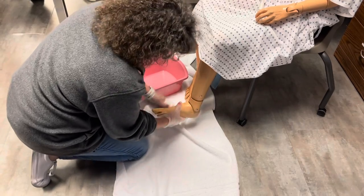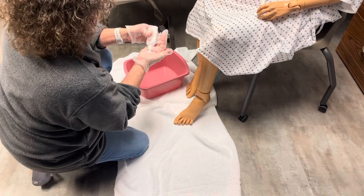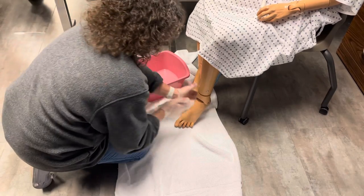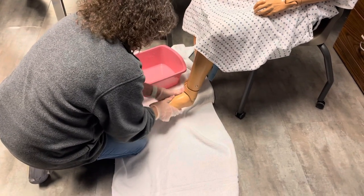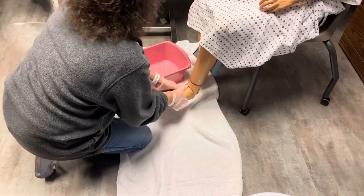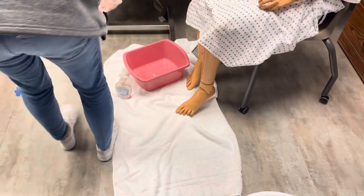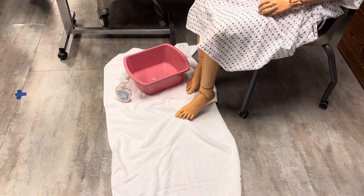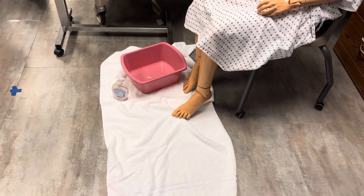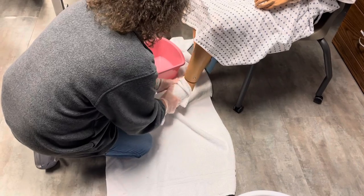Make sure we get really good and dry in between your toes. Don't want any moisture. It doesn't look like you have any skin breakdown or anything — your feet look really good. Okay, let me just get some lotion. Are you allergic to anything, Mr. Smith? No. Okay, let me just lotion your feet up real good. I'll make sure I don't put anything in between your toes.